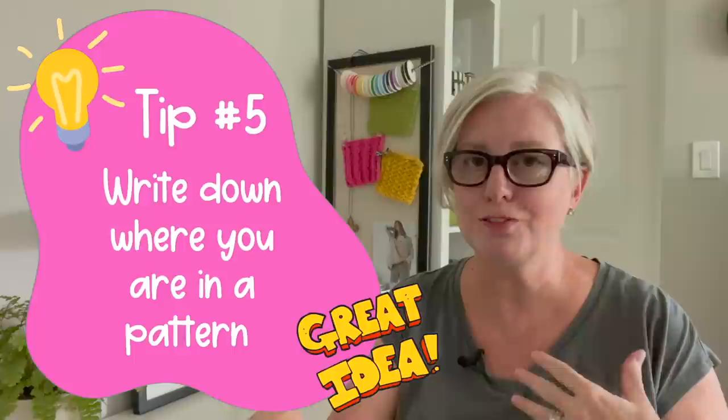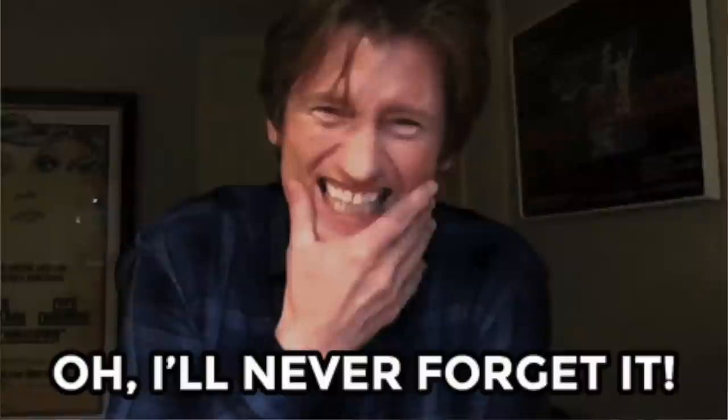The fifth thing that experienced knitters know to do that beginners don't is write down where you are in a knitting project. I can't tell you how many times myself or someone coming into my yarn shop couldn't figure out where they were in the project. When you're in the middle of a project, you think you'll never forget where you are — but if you leave it for even an hour, a day, or a week and come back, it is so confusing. I've wasted days and weeks trying to figure out where I am in a project.